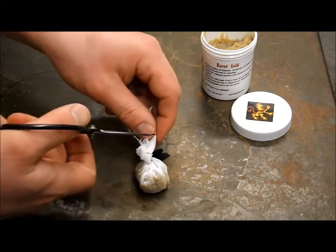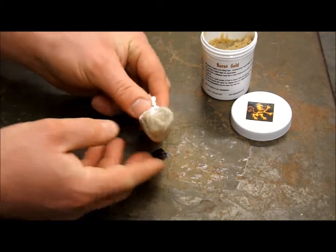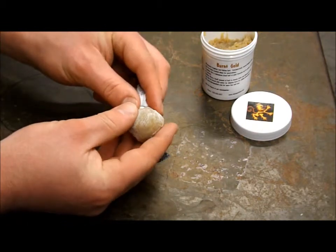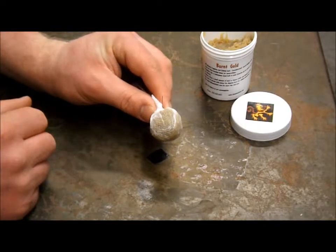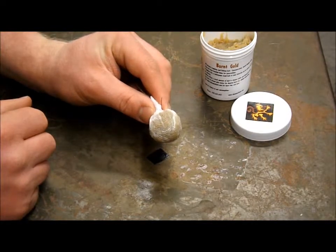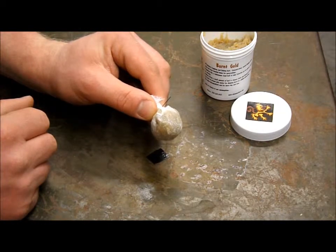You can see how the bait is already absorbing into the cheesecloth. This particular formula is a slow release, so it'll last a long time even in current. Like I said, this works great for channel cats, flatheads, and even blue cats.